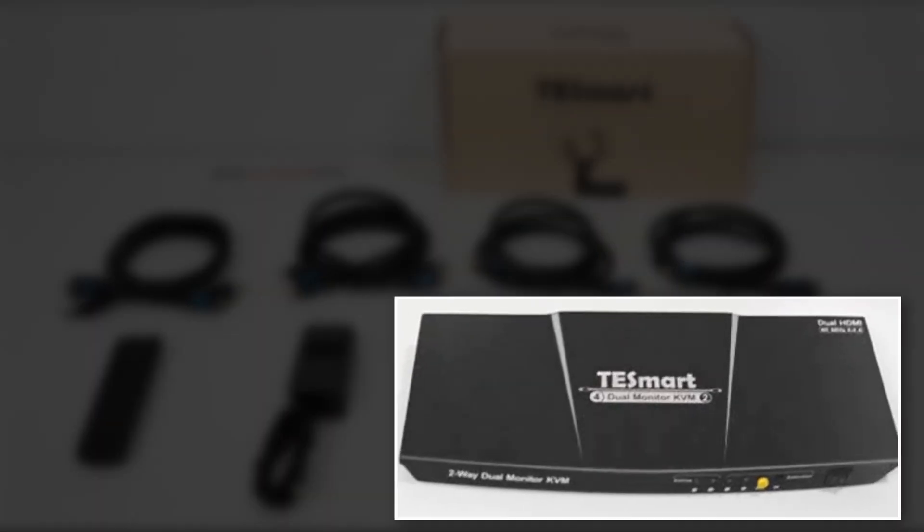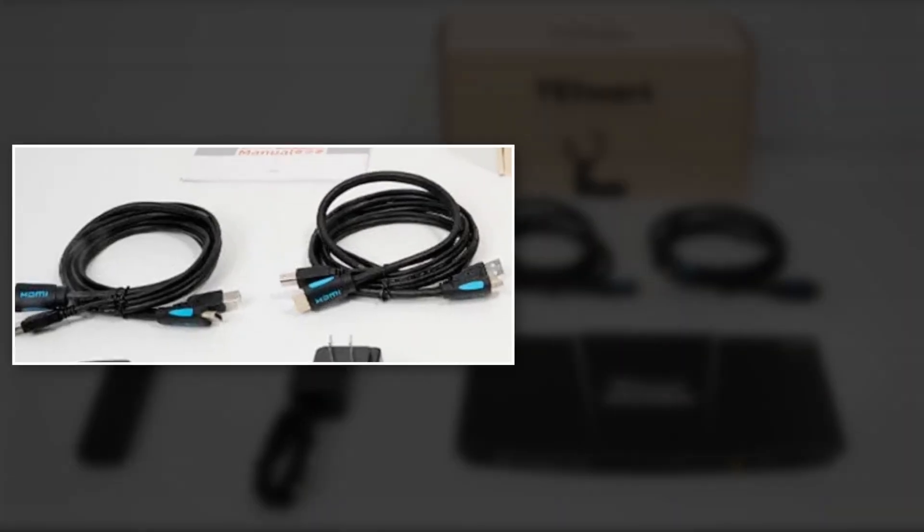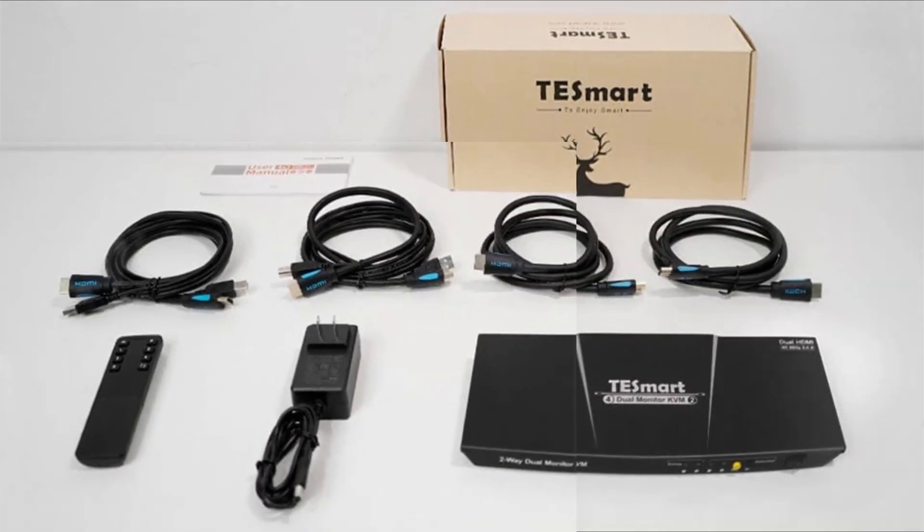In the box you get the Testmart dual KVM, two HDMI cables, two additional HDMI cables that come attached with a USB-A to USB-B cable, a remote control, and a power supply.